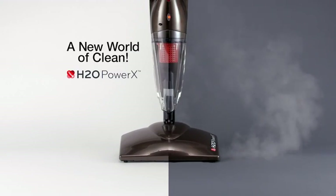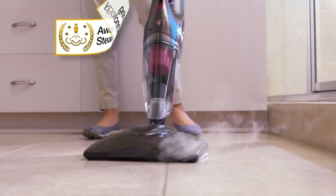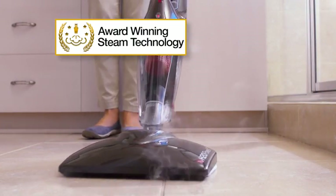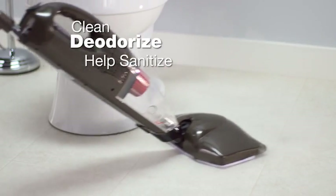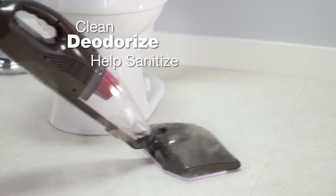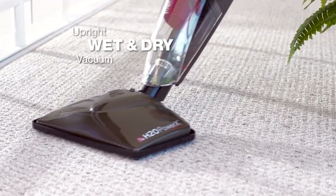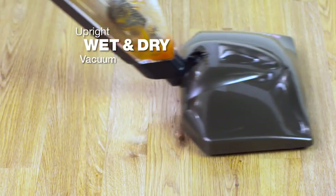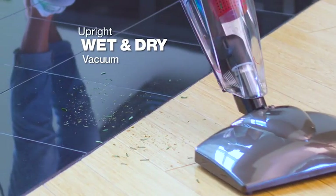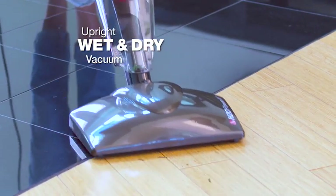Welcome to a new world of clean with the H2O Power X — a powerful, upright, wet and dry vacuum cleaner combined with Thane's award-winning H2O Steam Mop technology. You can now clean, deodorize, and help sanitize every floor surface in your home without the need for chemicals or additional tools. Use the upright vacuum to remove dirt and debris from your carpets or wet spills from your floors — it slides and glides effortlessly so you can clean messes from your delicate marble and wood floors without changing any settings.